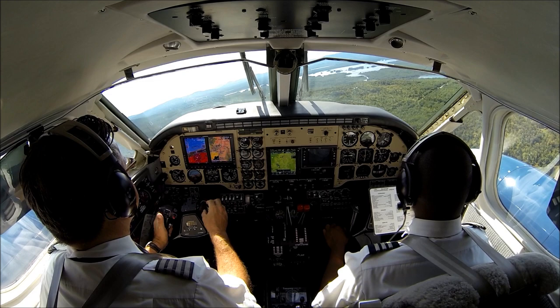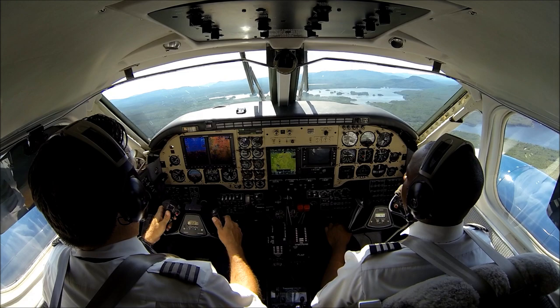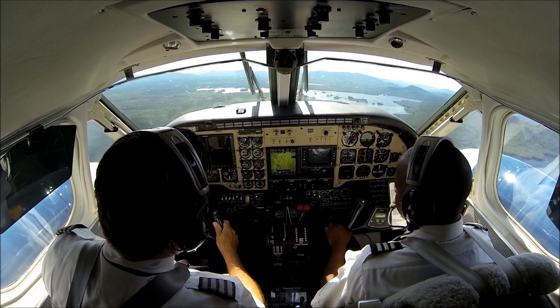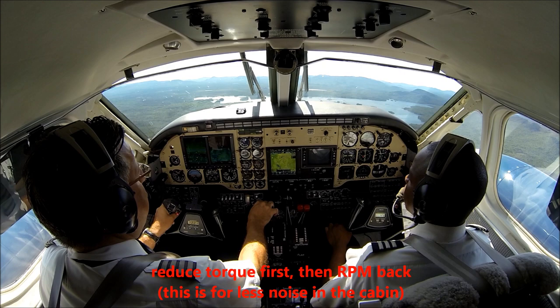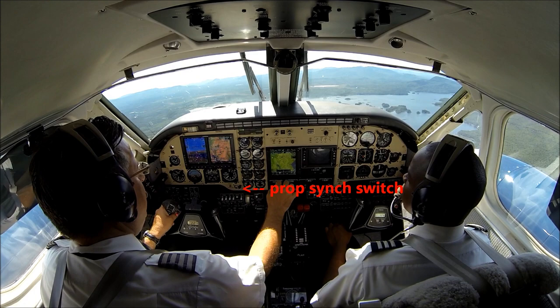I'll give you the after-takeoff checklist whenever you're ready. Just give me a second when we're clear of the obstacles. Okay, clear of obstacles — after takeoff checklist please. Landing gear — up and indicating. Flaps — up and indicating. Climb power — is set, just a moment, reducing the RPMs. Climb power is set.